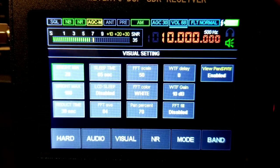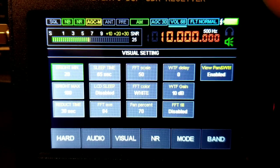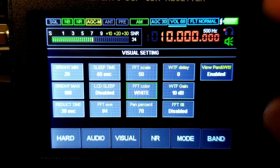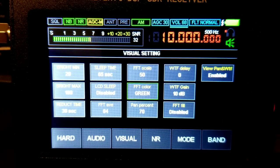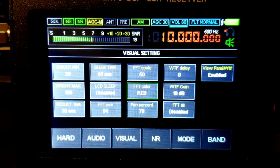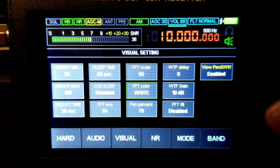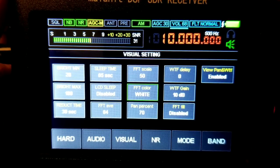You have a sleep timer. You can change the waterfall color right here — it goes from white to red, blue, green, yellow. Waterfall gain is right here; I usually use that if you want to adjust the waterfall to be more visible so you can see those signals.